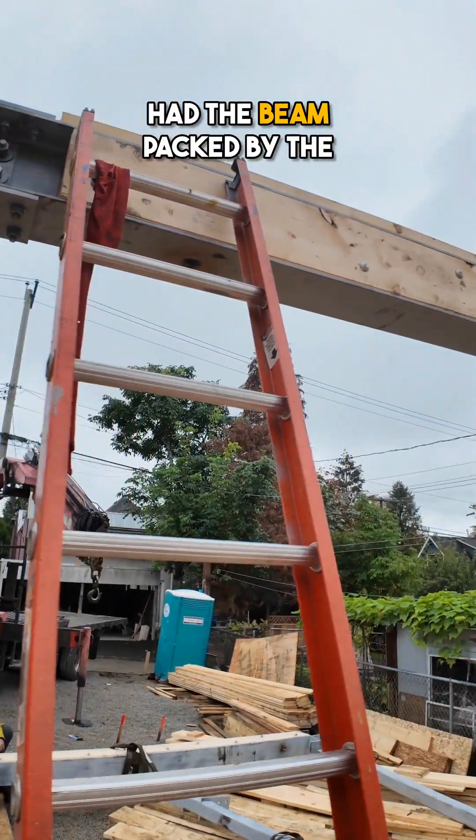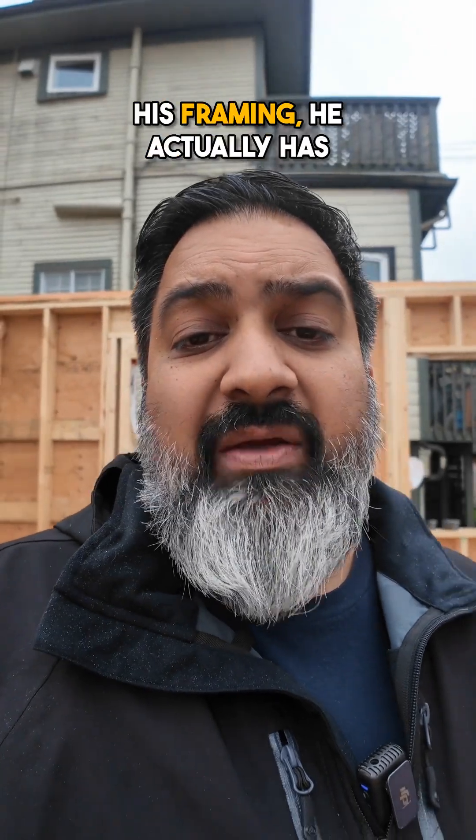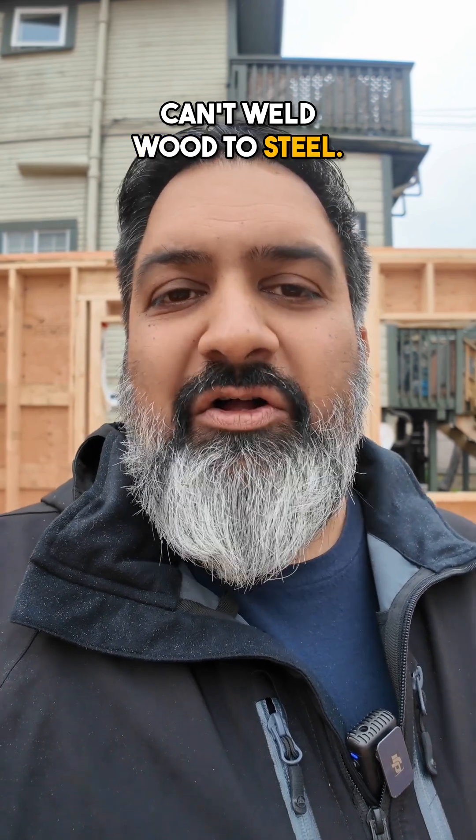Another thing he did is he actually had the beam packed by the steel supplier. This way, when he is putting up the joists and finishing his framing, he actually has somewhere he can nail to, because obviously he can't weld wood to steel — that doesn't work.